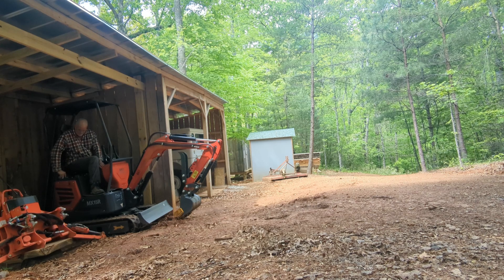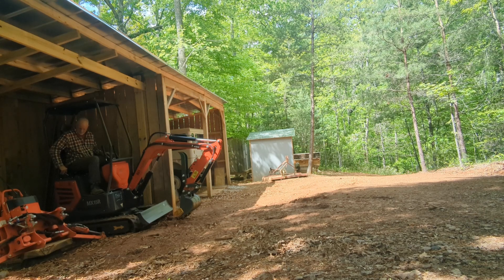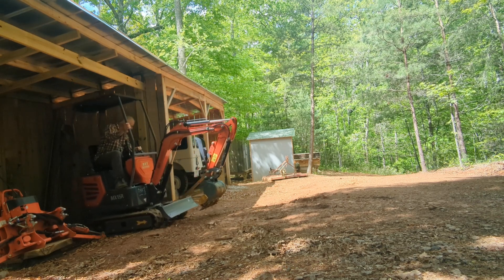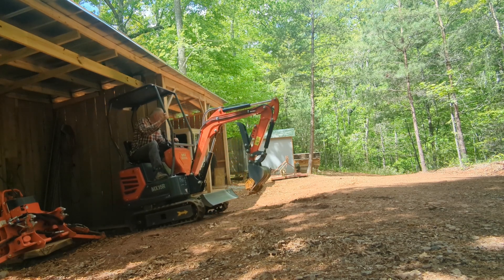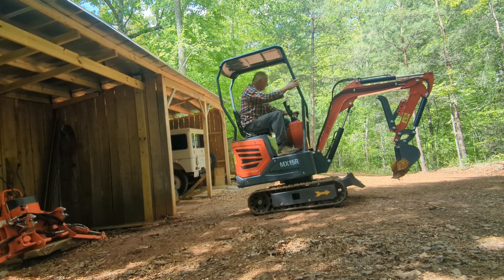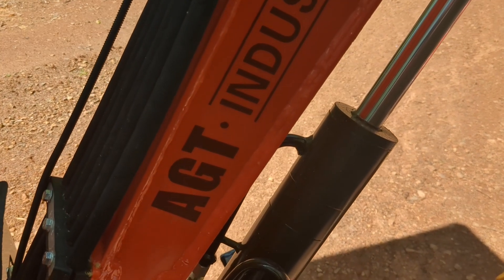We're back up on the mountain today. This is my mini excavator, it's the MX-15R. We don't really know what that means, but it is from China, and it's from a group called AGT. The only way I know it's from AGT is it says it right here, AGT Industrial.